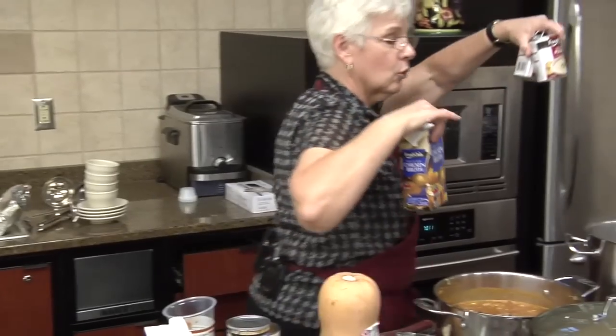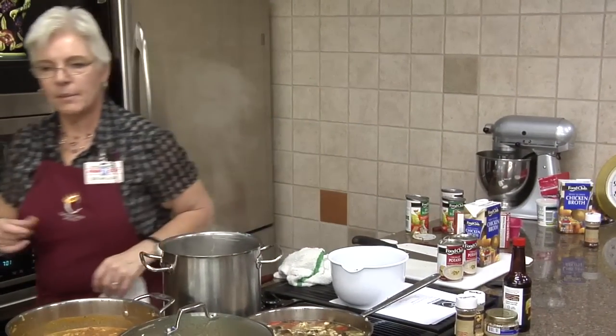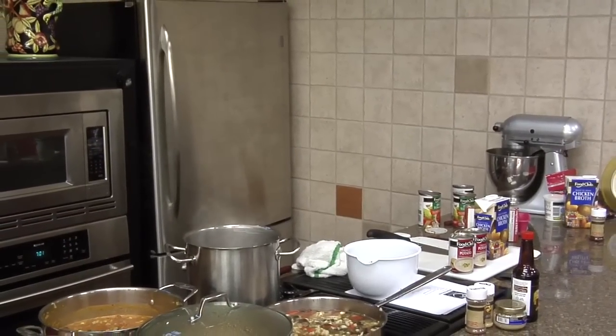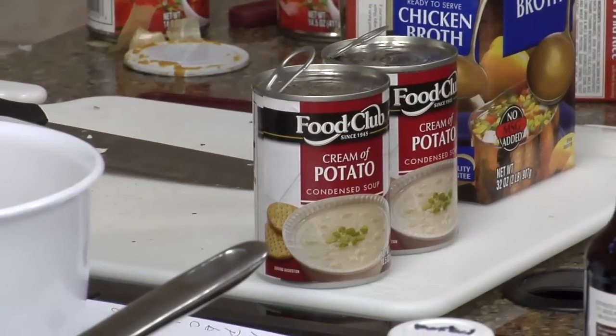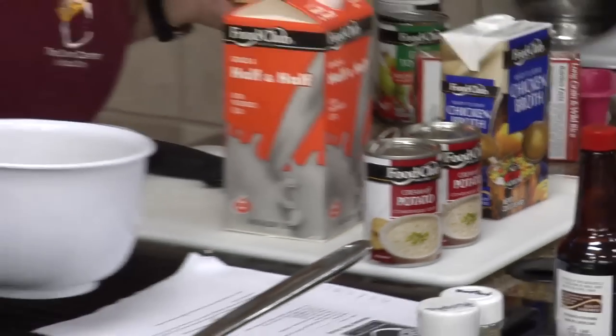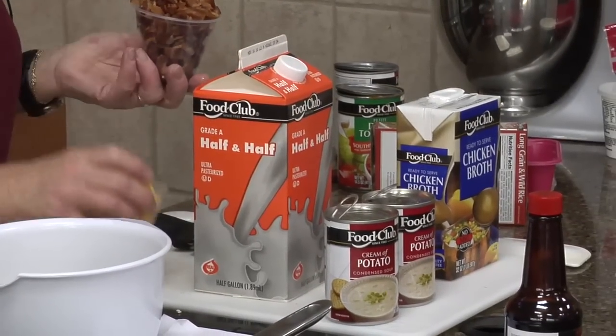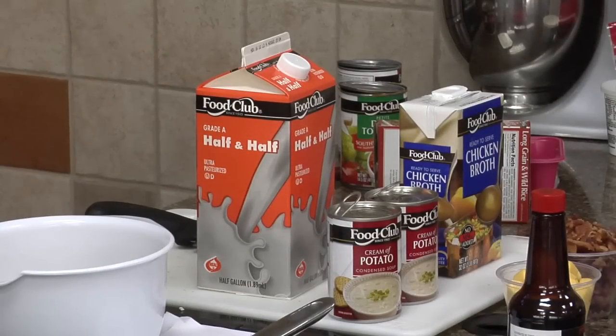We've got some chicken broth, some cream of potato soup, some half-and-half, and some cheese — pasteurized prepared cheese product. We all know what that is.